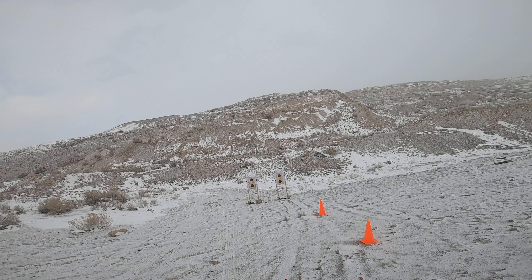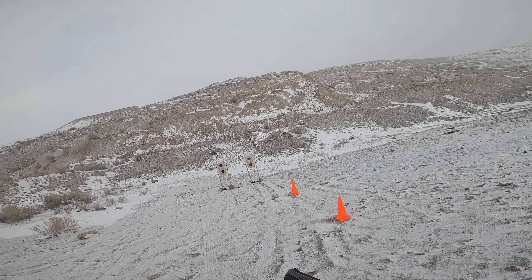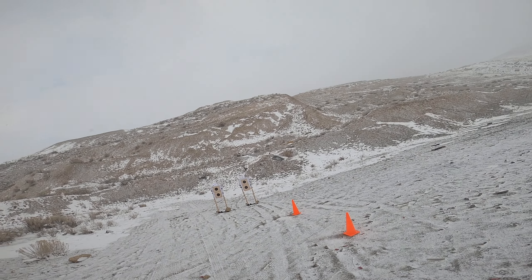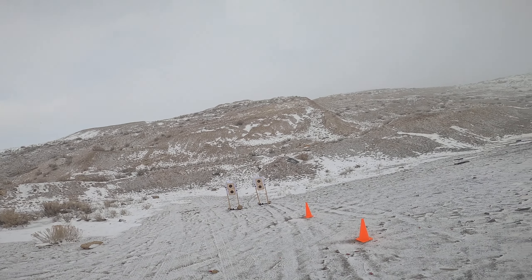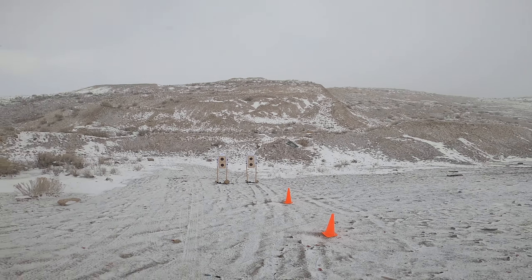I did a little bit of re-zeroing. Luckily I've got K-frame sights fitted to this 1911 because it was shooting a little low, so we had to bring those sights up. We're shooting 230 grain hardball, as a certain famous Utah intended, and we're using Wilson Combat mags.